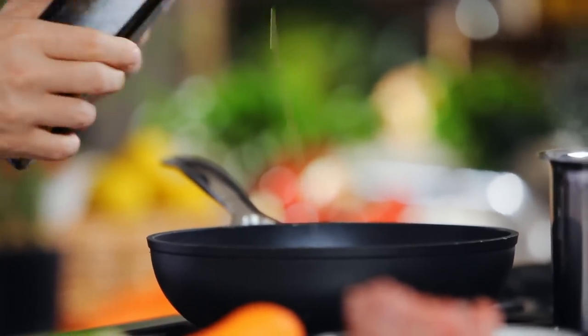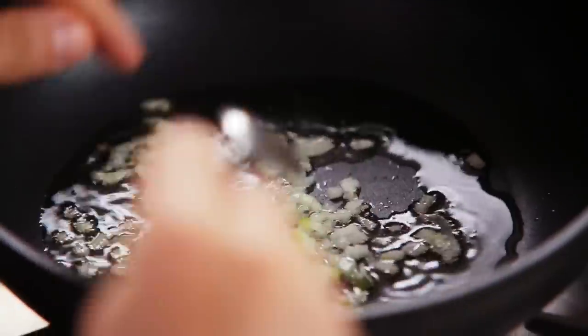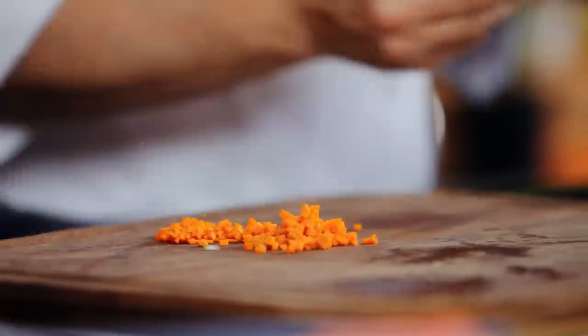Heat a little oil in a large casserole dish. Once hot, add onions, celery and carrots and cook for 2 minutes.